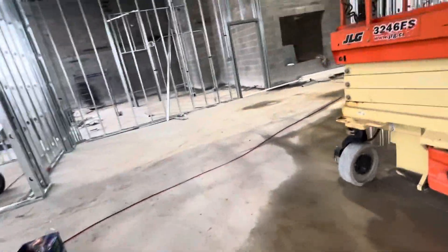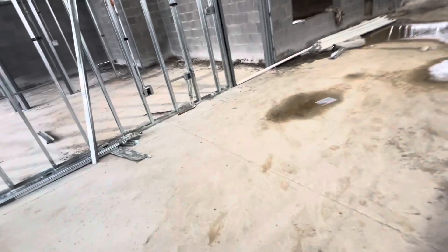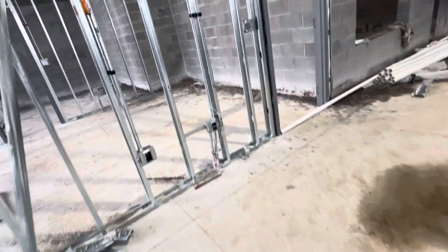Here you can see the issue with the concrete. They poured the concrete and there was snow at the top of the roof, so the snow melted and made a big mess.